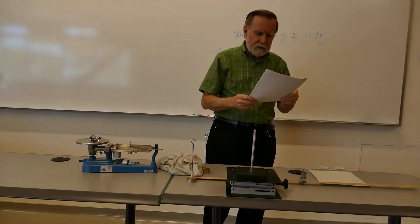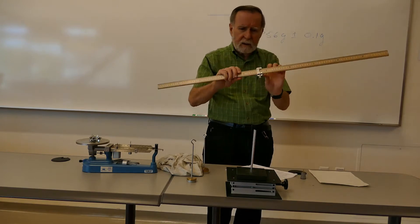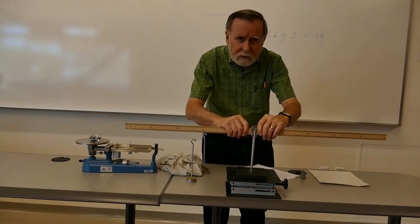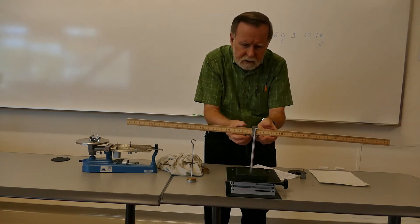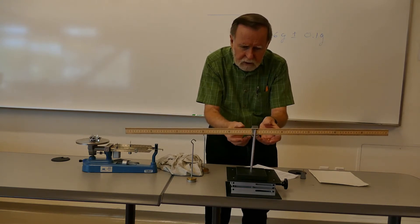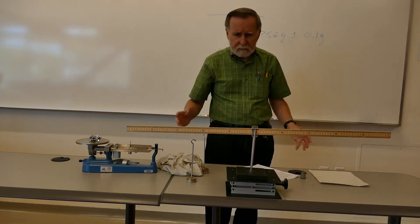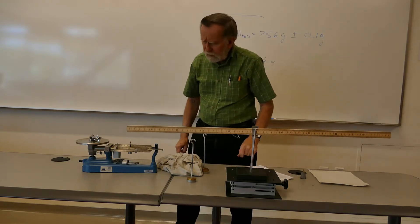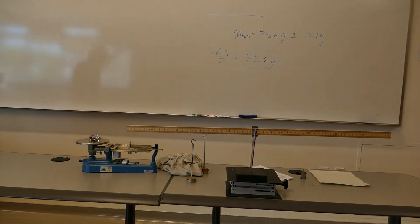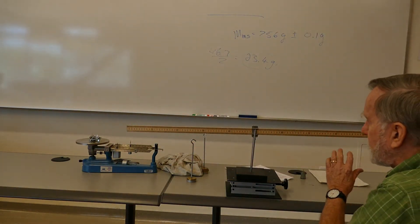Step three: find the center of gravity of the meter stick by balancing it in one of the clamps. We slide the meter stick until it balances. You might think it should balance at the 50 centimeter mark, right in the middle. But the meter stick is made of wood and it's imperfect — the tree it came from may have been a little more dense on one side than the other.